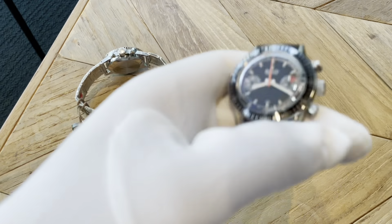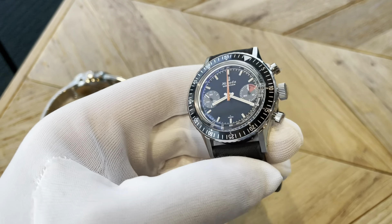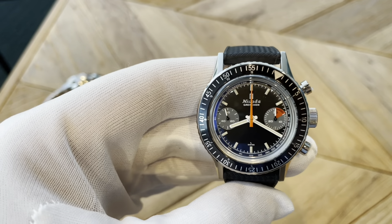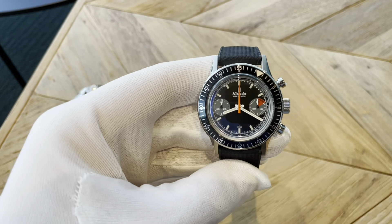Right now I think I'm kind of leaning towards this one. They also have it in a brown dial, I believe, which I think would look really nice. And I'm loving this orange seconds hand. Let me just show you what these look like on my wrist.